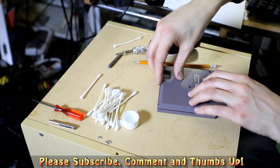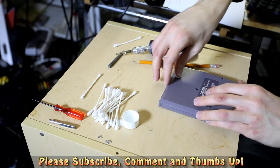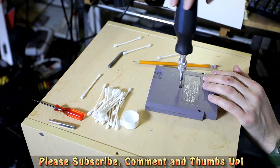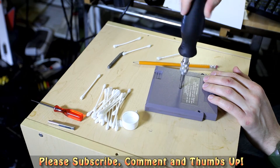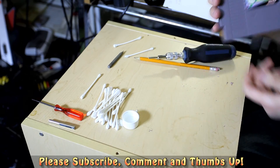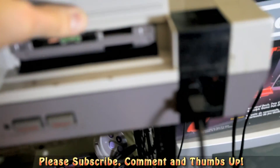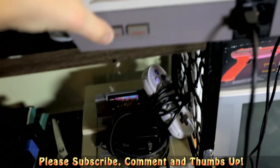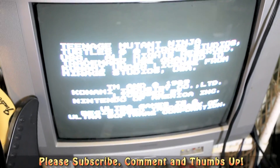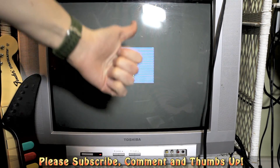So let's seal this guy up and hopefully it'll work. Put him back in. Into the Nintendo. And — oh! There we go! It worked because it would not work before! Woohoo!